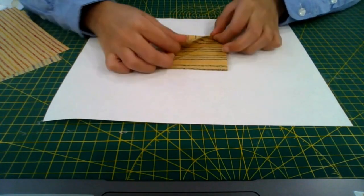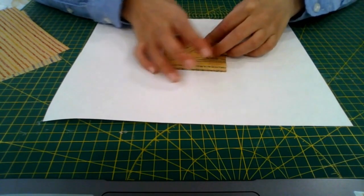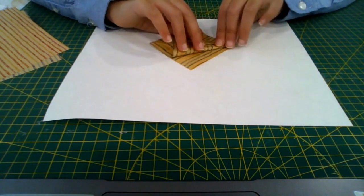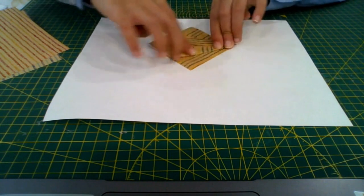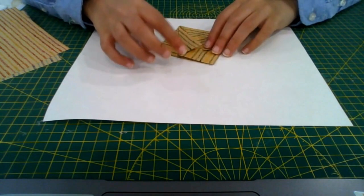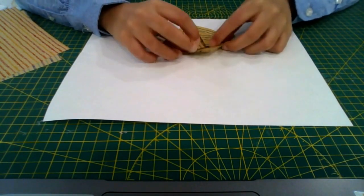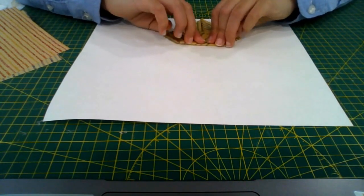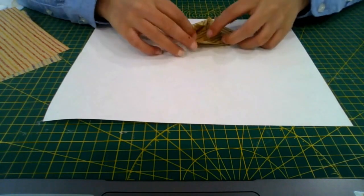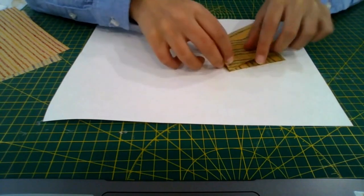Fold the right flap to the middle like this, then do the same thing with the left flap. There will be a triangle flap at the top — fold it down along the edges of these flaps. Then unfold the triangle flap and unfold these two flaps.